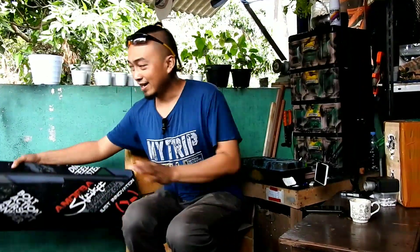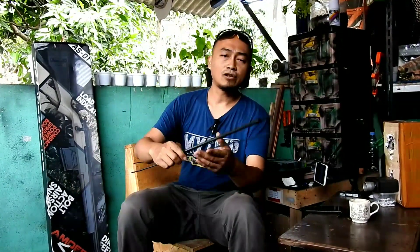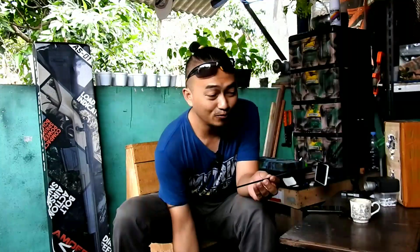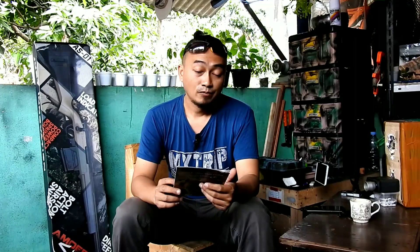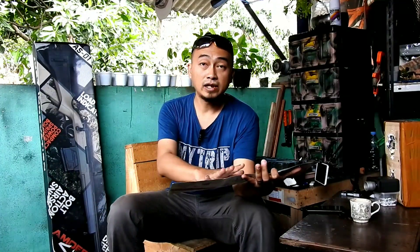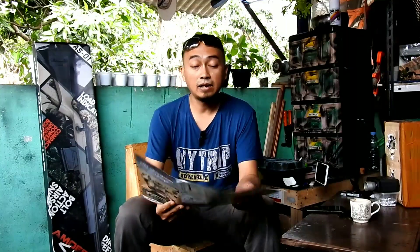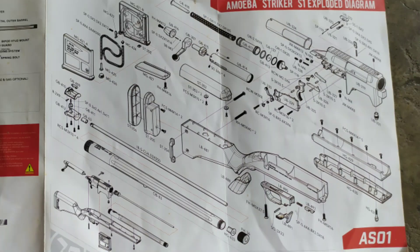Kita masuk ke dalam boxnya. Isinya ada aksesori: speed loader untuk memasukkan BB ke dalam magazine, cleaning rod seperti yang terdapat di unit-unit airsoft pada umumnya, dan buku panduan. Buku panduan ini sangat berguna untuk maintenance — ada instruksi manual cara mengoperasikan unit ini, serta blueprint part-partnya. Jadi kalau ada trouble dan mau bongkar pasang, blueprintnya sudah ada di sini.